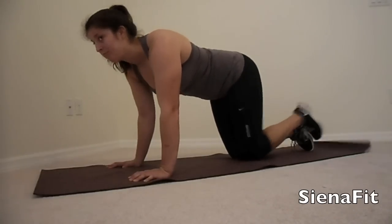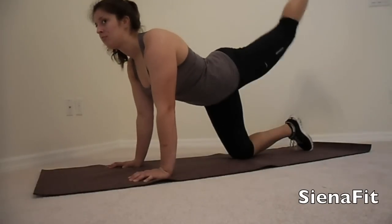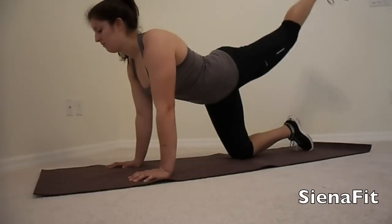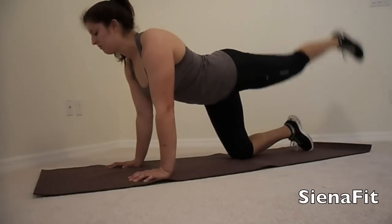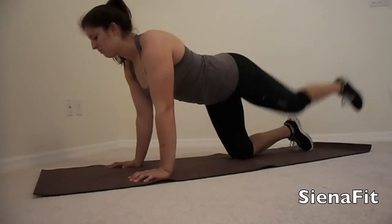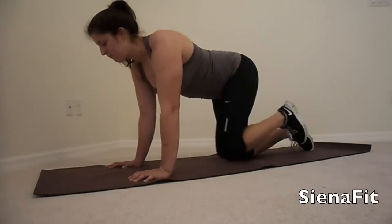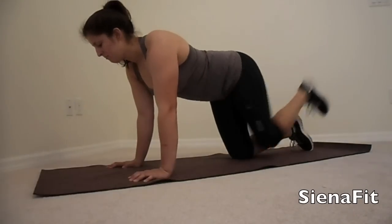On to the next exercise. We are going to be doing pretty much the same kicking exercise we just did, except now we're going to be adding a swing to it. So we're going to swing in and then kick our leg straight out. Try for 15 repetitions of this move, also on your left side.